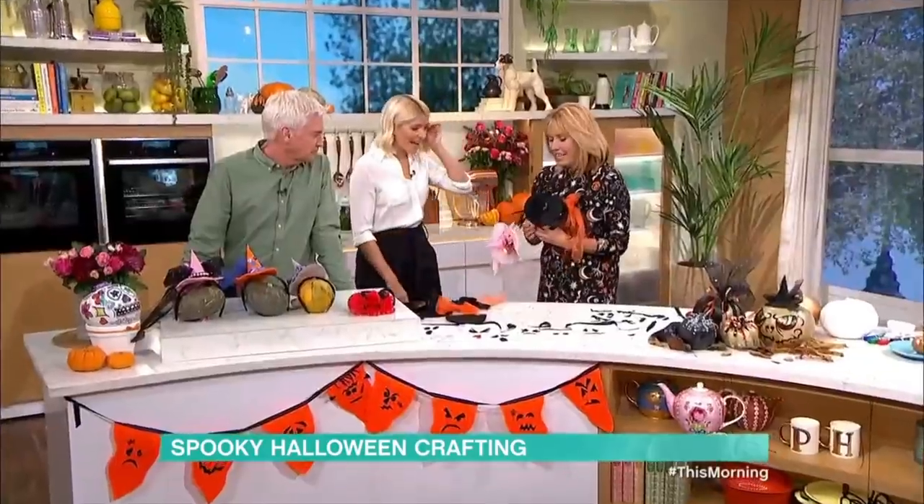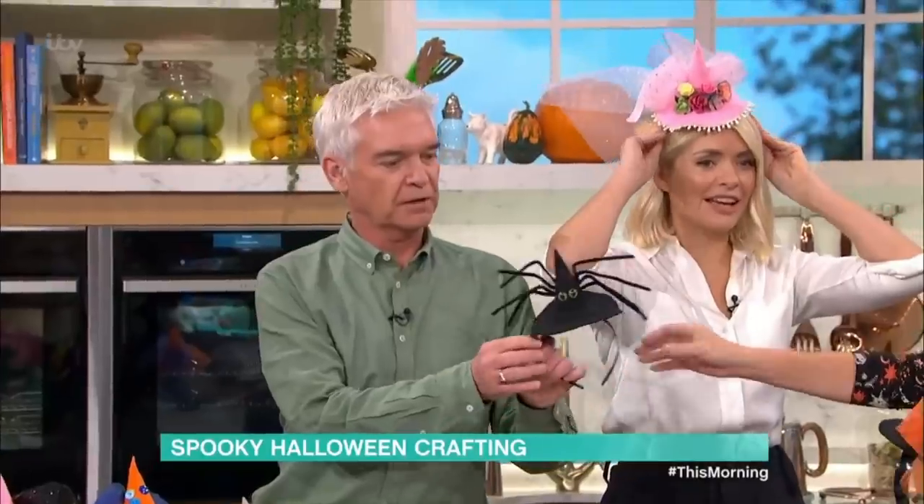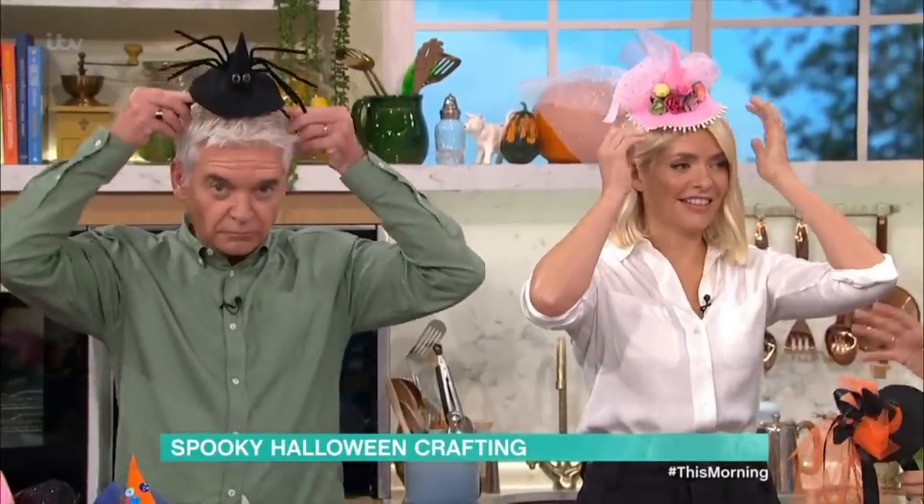Hello, lovely to see you. Thank you. So you're clutching some lovely little hats here. Well, I've made you a hat each — I don't know if you'd like to wear them. Halloween doesn't have to be scary, does it?